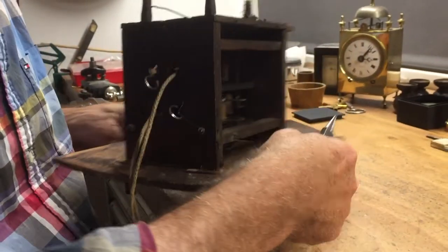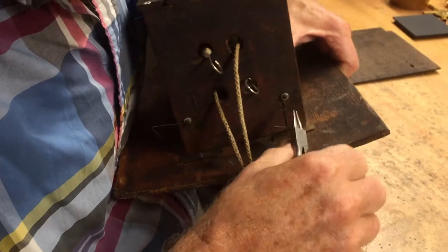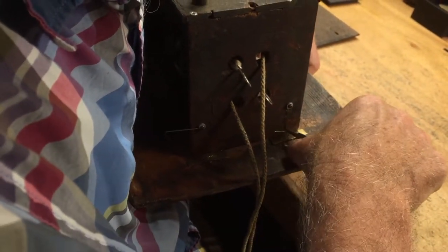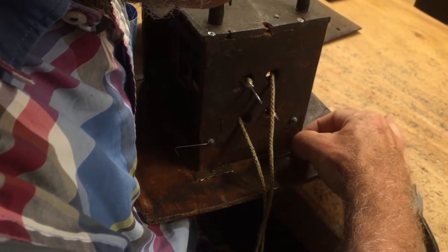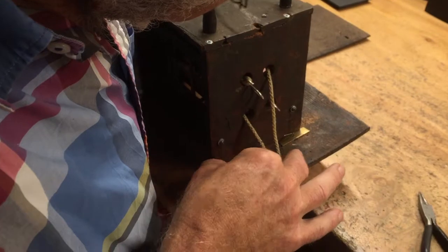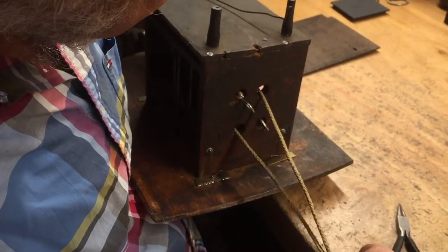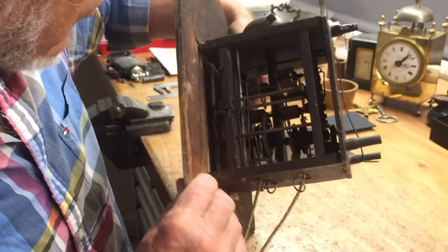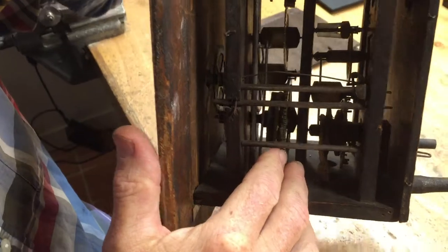I use the double crochet. It's very rare because this has a rope, and this is also the axle on wood — a very nice movement.